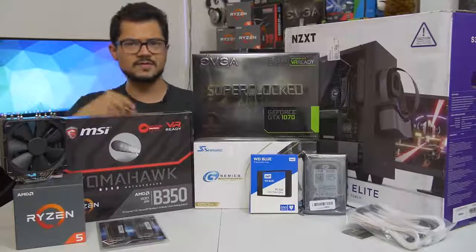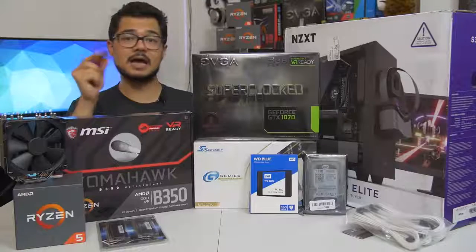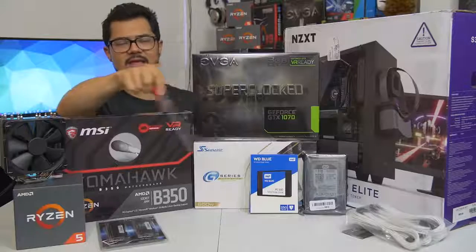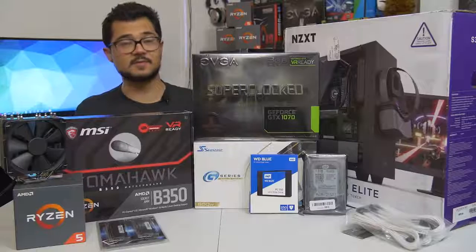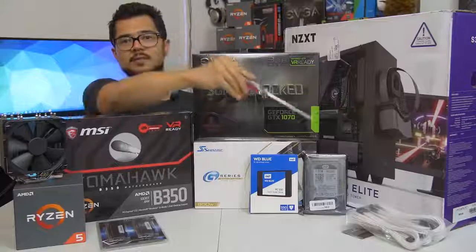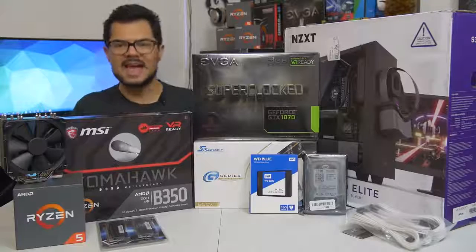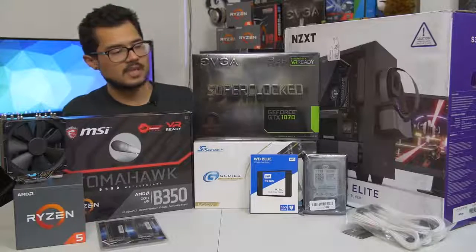Our storage configuration consists of two drives: the first is a 250-gig WD Blue, which is actually an SSD — not a mechanical hard drive. WD makes SSDs now and calls them the same name as their mechanical drives, which is super confusing. We've also got a one-terabyte WD Black mechanical hard drive for games, heavy storage, and media. We are also installing Windows 10 64-bit on that SSD.